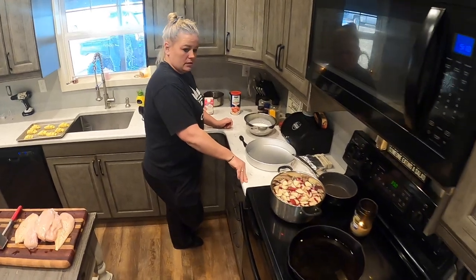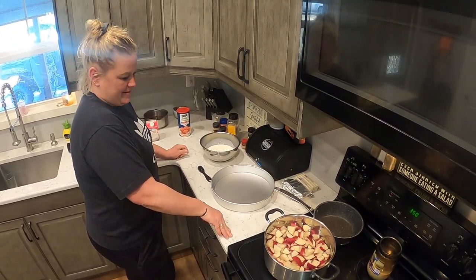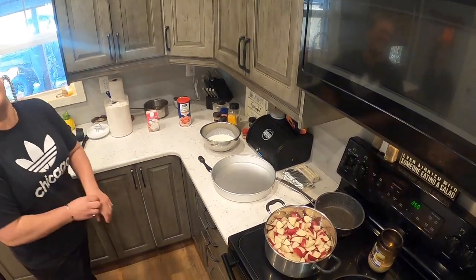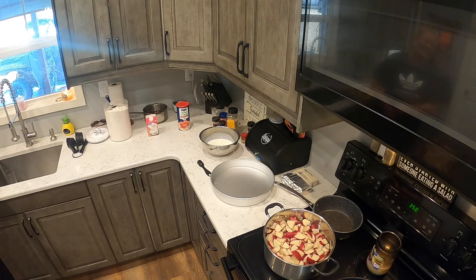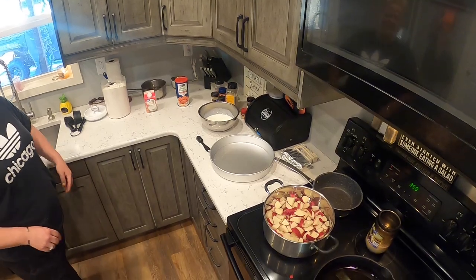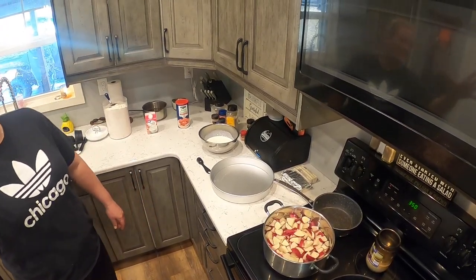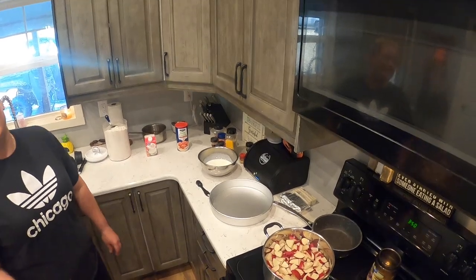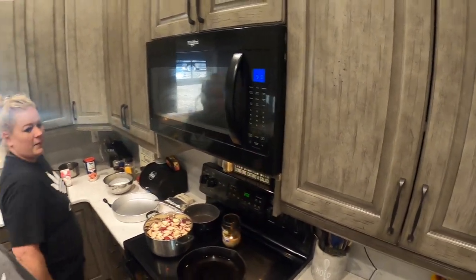Yeah, you're rolling. I don't want to talk. You have to talk. I can't do this — this is your idea. We're not gonna make a very good video if you can't talk. Just introduce it and then I'll talk through it.